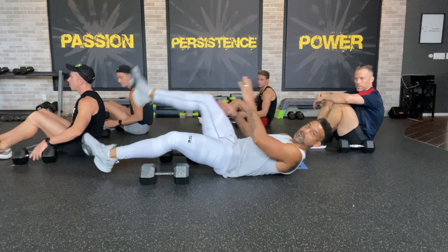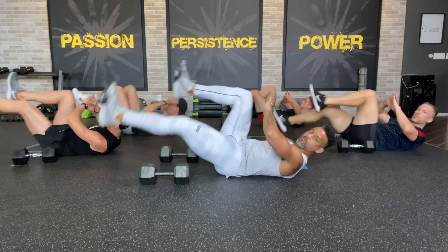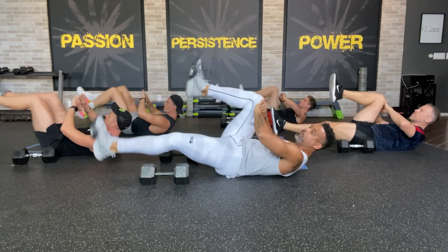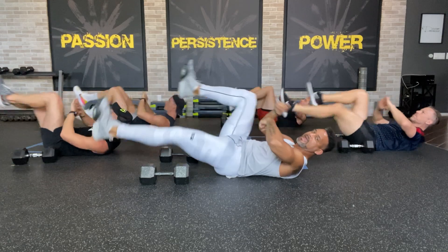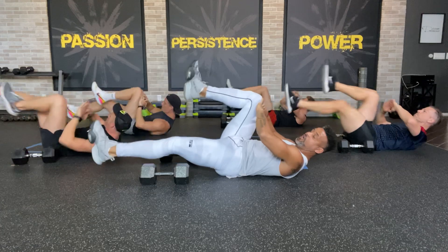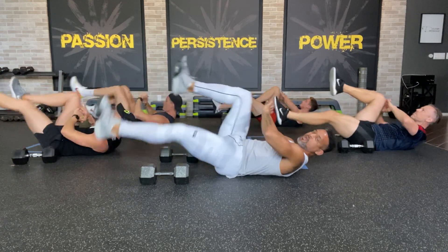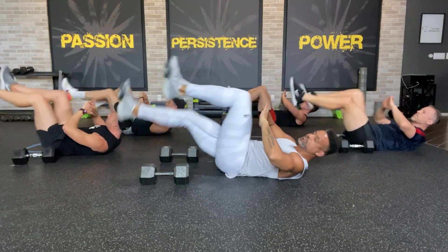Everybody lay on your back. Let's start some knee tap abs — shoulders off the floor, lifting up. Try to get those shoulders as high as you can off the floor. You can go as slow as you need to go. Today because we're on the floor and I want you to be safer, we're going to be doing individual movements. We're going to go from chest to abs, chest to abs. You got about 28 more seconds here and then we're going to sit up and grab those dumbbells like I showed you.